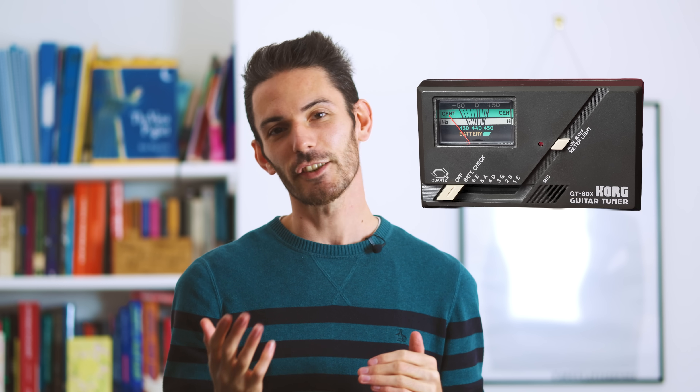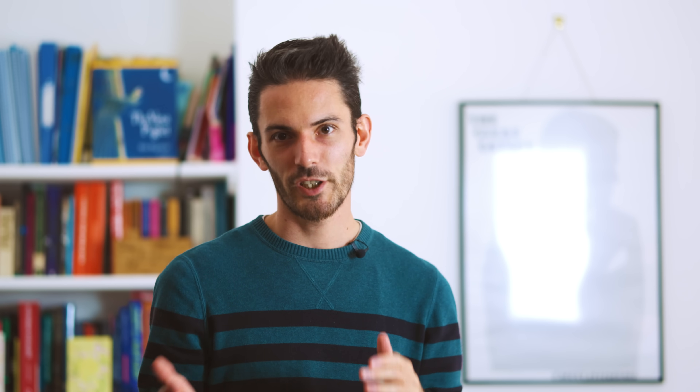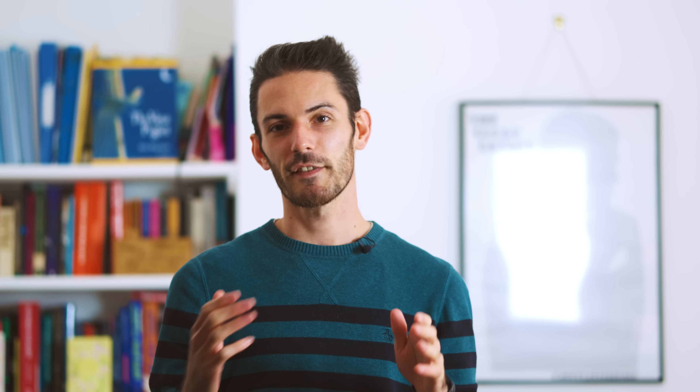Analog needle tuners were also arriving on the market at this time, and they were a lot smaller and a lot cheaper than their strobe tuner rivals. And while they couldn't match the accuracy of a strobe tuner, they were accurate enough for most use cases. And while the Strobocon was being pushed out of the music market, the aircraft industry was also developing smaller handheld stroboscopes that had much clearer and brighter displays than the Strobocon. All of which means that by the mid-1970s, Conn had ceased production of the Strobocon.